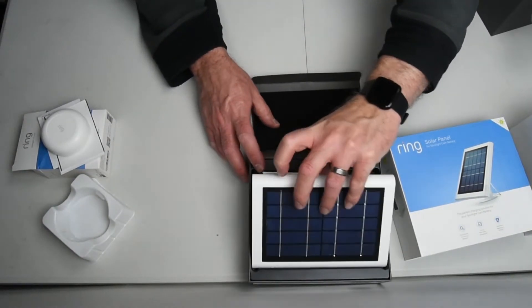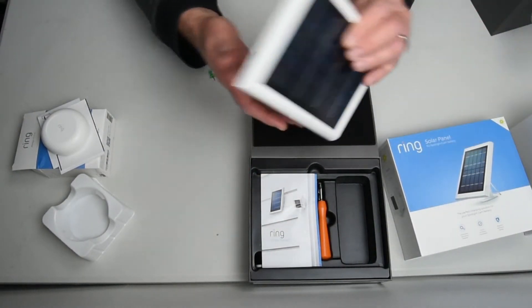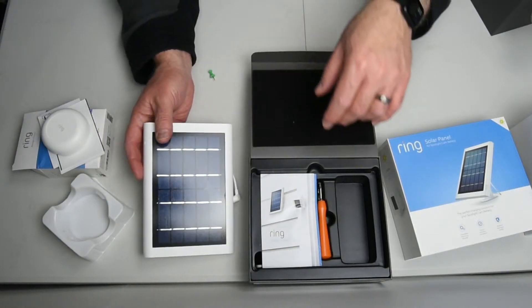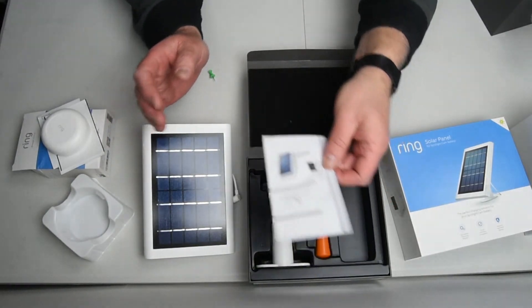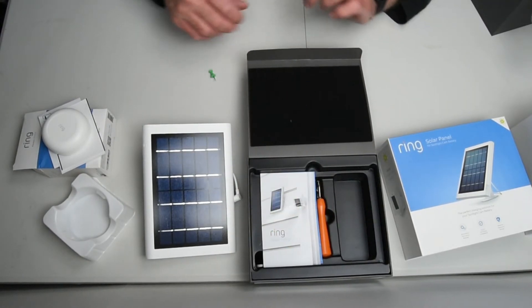I do have two of these, and I did measure that cord — it's actually 12 feet long. It doesn't say anywhere in the packaging, but I took it out and measured it with a tape measure. Got the manual here, the bracket, the anchor screws, and the screwdriver. That's it for everything.